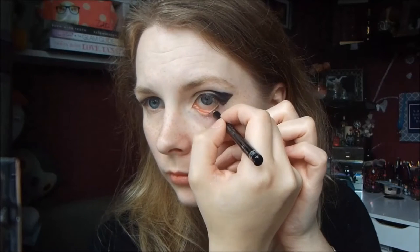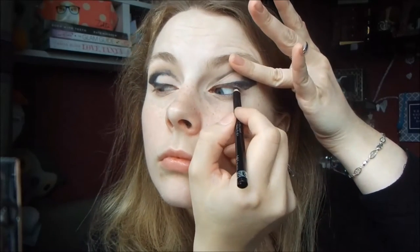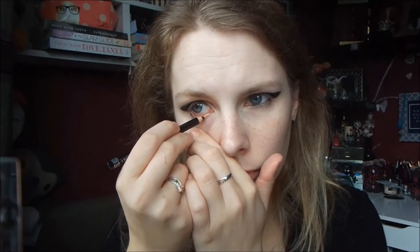Then I'm lining my waterline and tightline using my Rimmel Special Eye Eyeliner Pencil, bringing it all the way into the tear duct, because her eyes were very, very well lined.